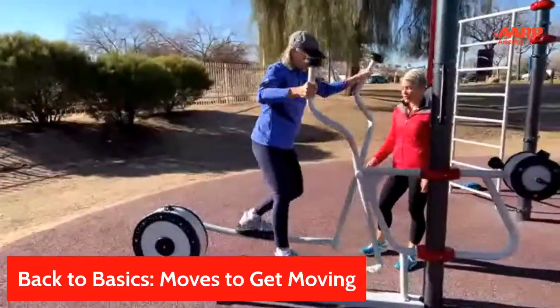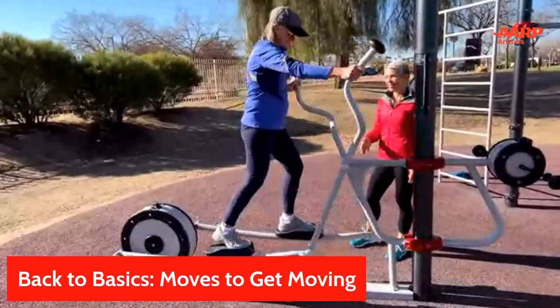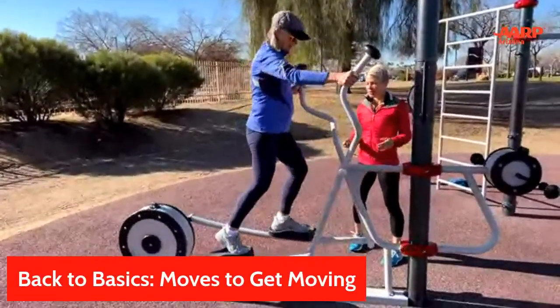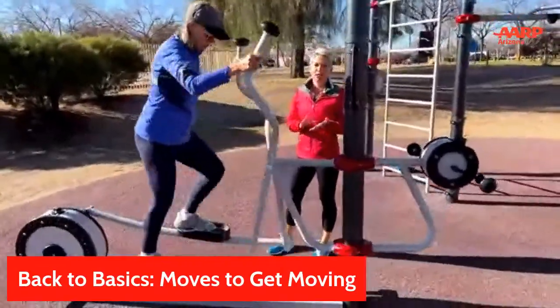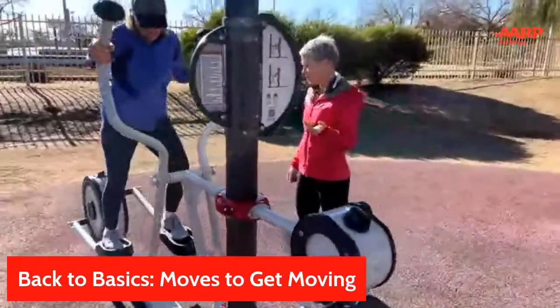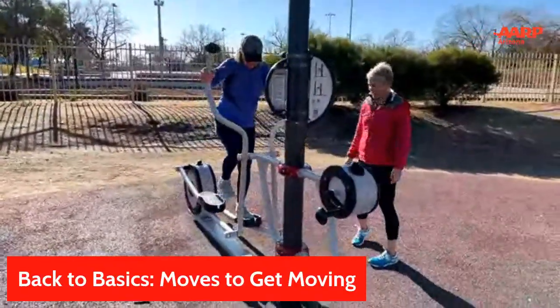Going backwards is really wonderful for the brain. We're not used to walking backwards or doing things backwards, so it's a good thing to do — not only are you getting a physical aspect out of it, but you're also training and tricking your brain to try something new.